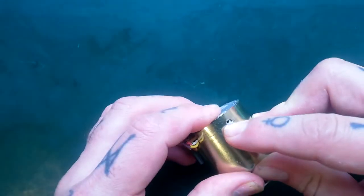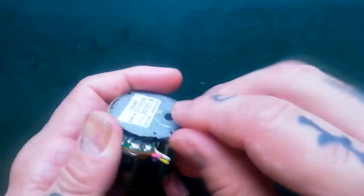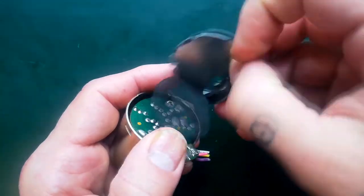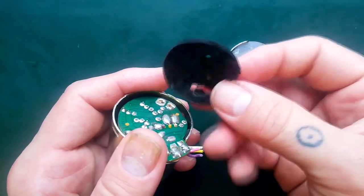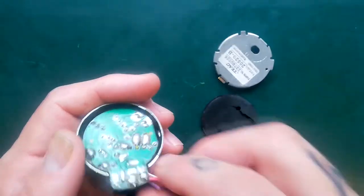Screw one side, tab the other. So you unscrew that, you push in this tab and you gently pry here. That's going to come away and there's going to be foam here to stop any of these electrical contacts shorting against this part of the case.